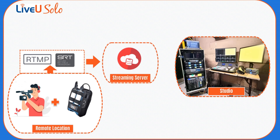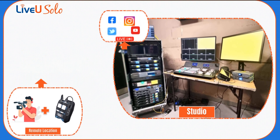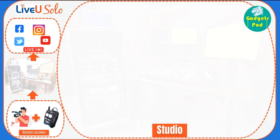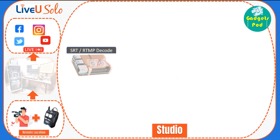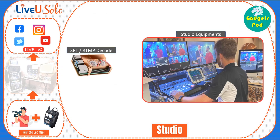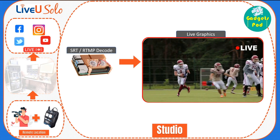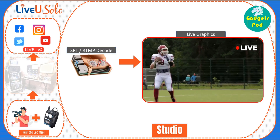Our server can receive both SRT and RTMP feeds. Meanwhile, at our studio location, we have the necessary infrastructure in place, such as a reliable internet connection and a receiving system. You can use any SRT-RTMP decoder. We use a Raspberry Pi configured as an RTMP-SRT decoder in our studio.